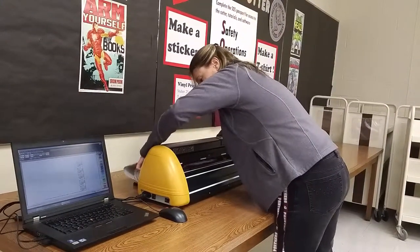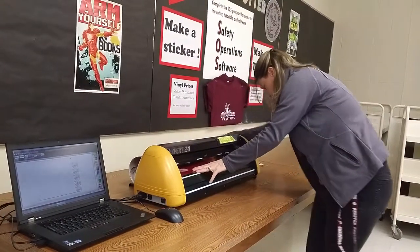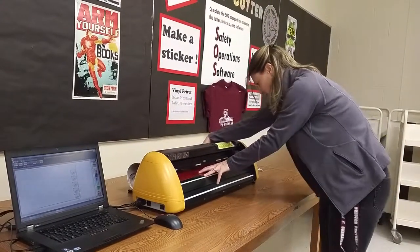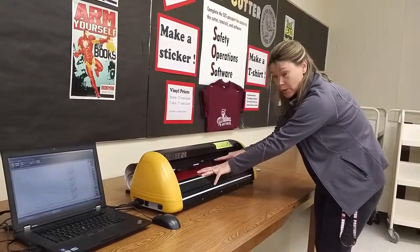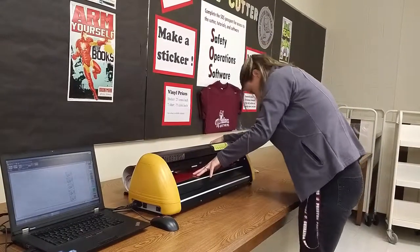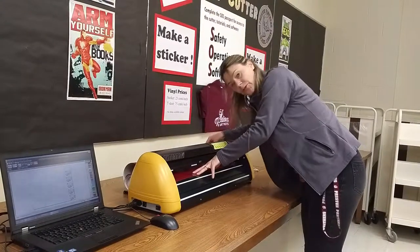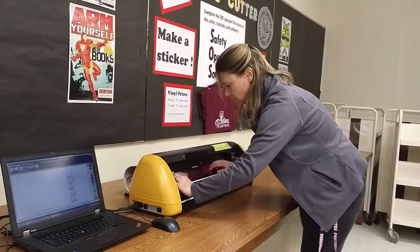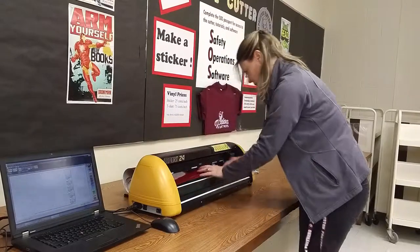Kind of have to unroll it a little bit and get it placed in here. Every time you roll this out, you have to make sure that all three pinchers are in the white zone. You can see the white zones up at the top. If they're not in the white zones, it's not going to cut — it won't register the print at all. So once you've got it lined up, you can put the pinchers down. There are little things at the very back that you put down. You want to pull it relatively tight and make sure it's straight and aligned.